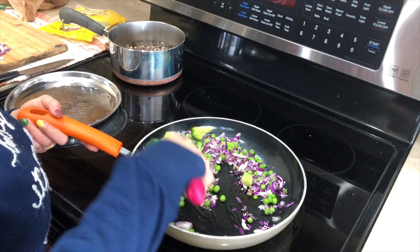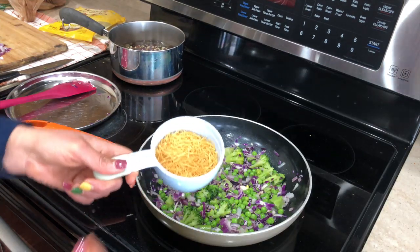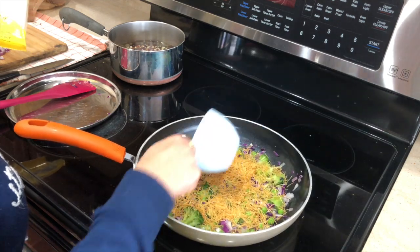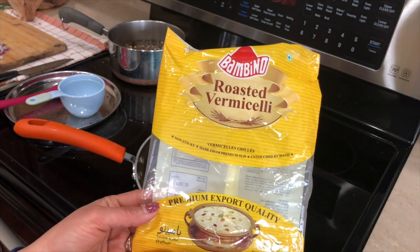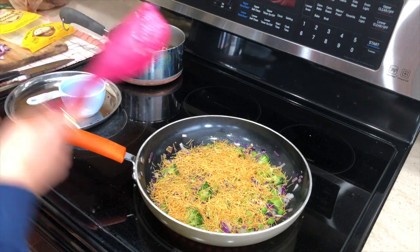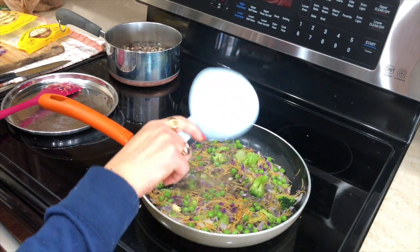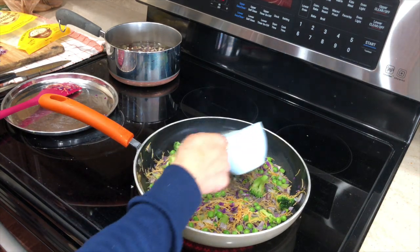I let that sauté for about a minute and then I'm adding the vermicelli. The vermicelli I have here is already roasted so I don't need to roast it anymore — I'm taking about a cup of roasted vermicelli. When you make vermicelli upma the only thing to keep in mind is the vermicelli-to-water ratio: one cup of vermicelli needs two cups of water. Add salt to taste and let it cook for about ten minutes.